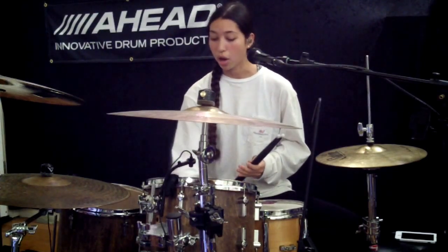Let me tell you about the heads that I'm using today. I'm using Clear Ambassadors Batter Heads on the top and I'm using the Clear Diplomat Resonant Heads on the bottom. I'm using a Power Stroke 4 for my kick.